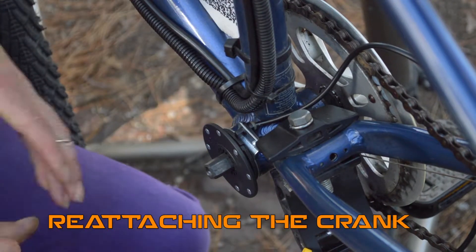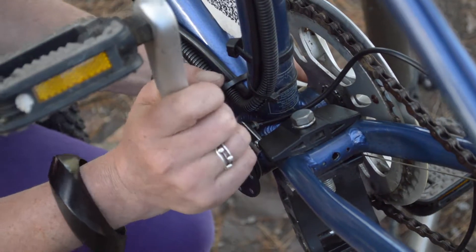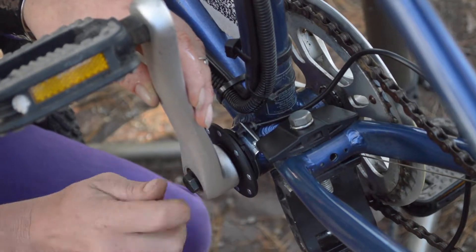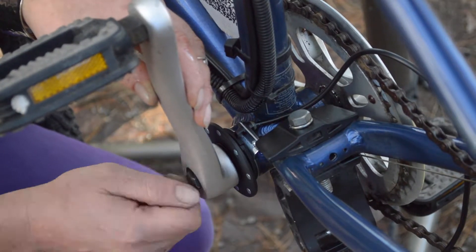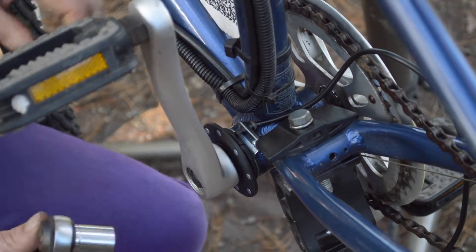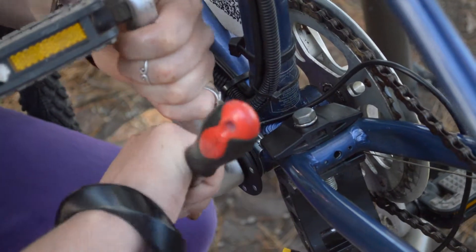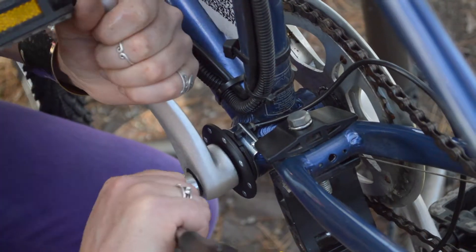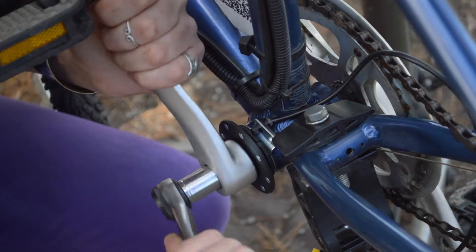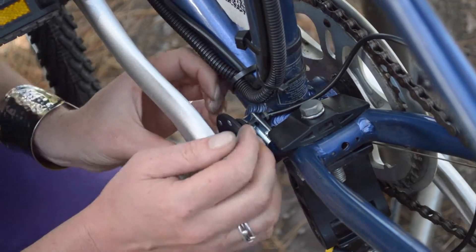So when we put the crank back on, we look to the other pedal and its position — we don't want both pedals in the same position, we want them on opposite angles. We get our little bolt and we don't need the extractor tool to do it up again, that's only for undoing it. So we just tighten this up, give it a nice firm tighten. You really don't want your crank to fall off. And if you've got that cap, you put it back on. Essentially that is done.